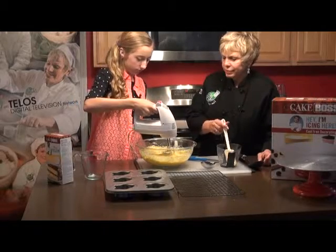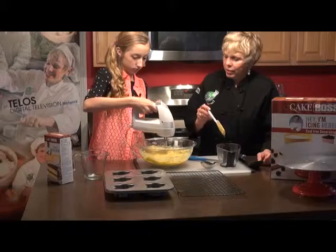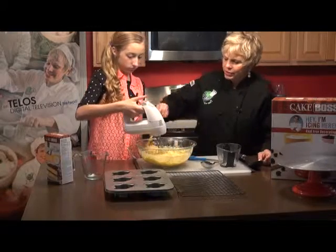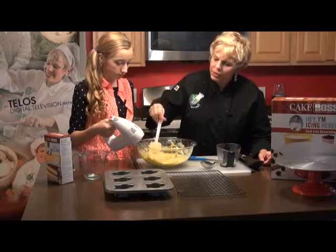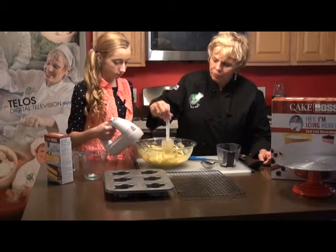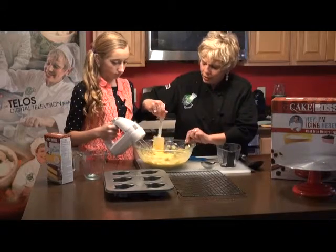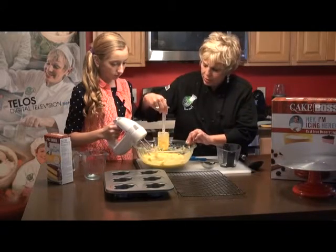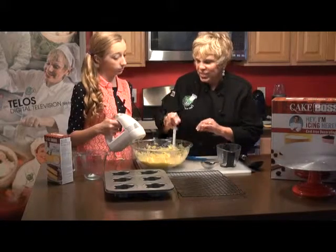Not hard, is it, Kelsey? Now, just stop it for a minute so I can get all of that really good. This has got cream in it — he believes in cream in his. That's why his cakes come out so absolutely awesome. You know what he does at the trade show? He gives you samples.